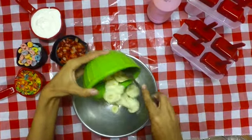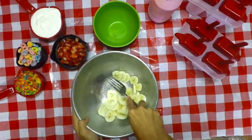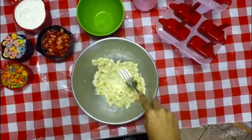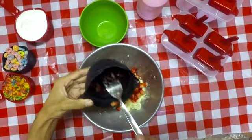So this first treat is called breakfast cereal popsicles. All you're going to need is one whole banana — I just cut them up. A tip is to cut them up really small so you don't have to spend as much time mashing them. Then you're going to take a half a cup of strawberries and mix them in with that.